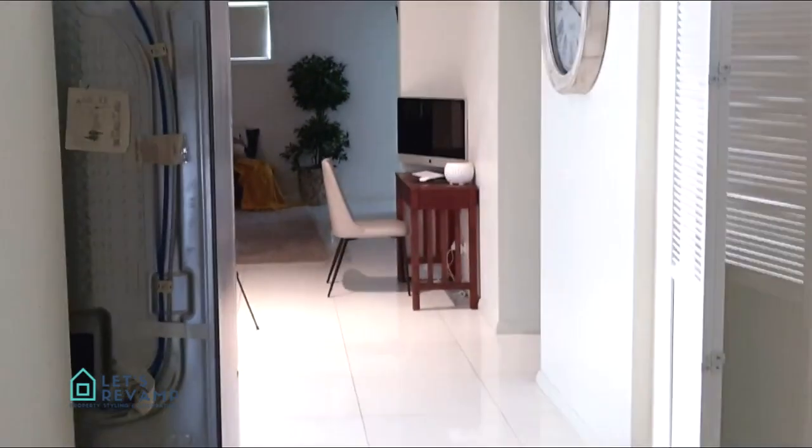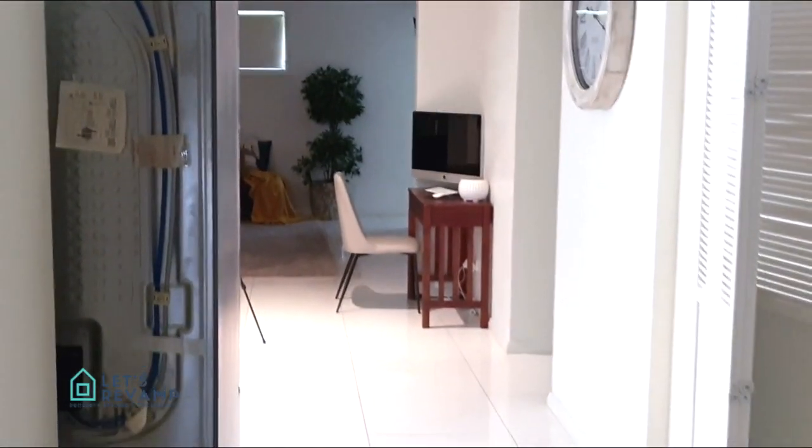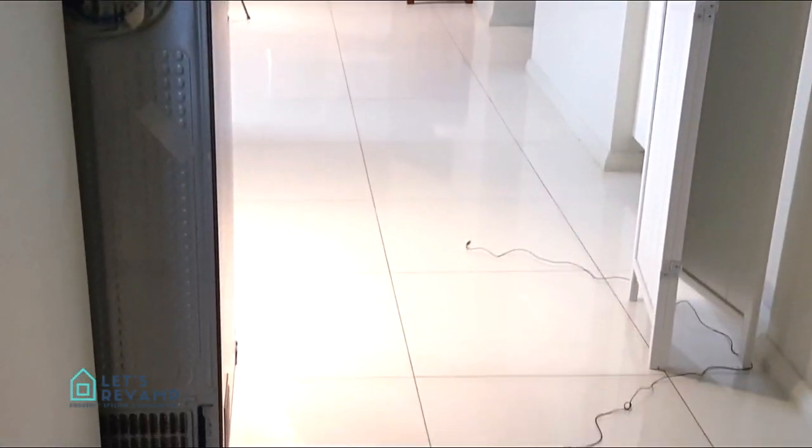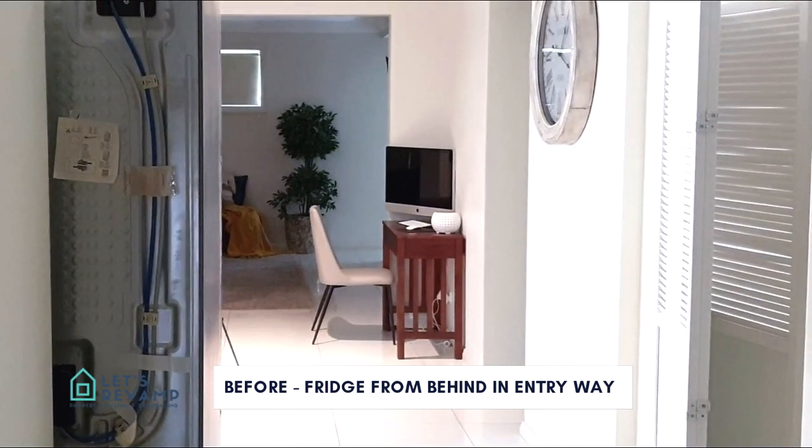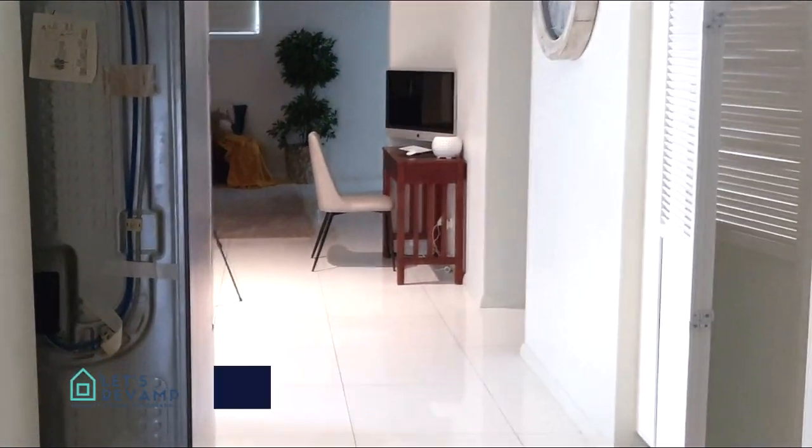I'll quickly show you the photo of what it looks like from behind. As you come into the property, this is basically what you see — the backside of this fridge, which is actually an eyesore. So we need to try and hide it so no one sees it.